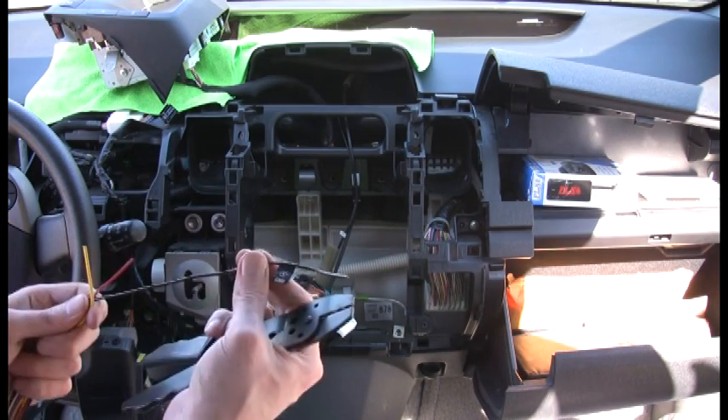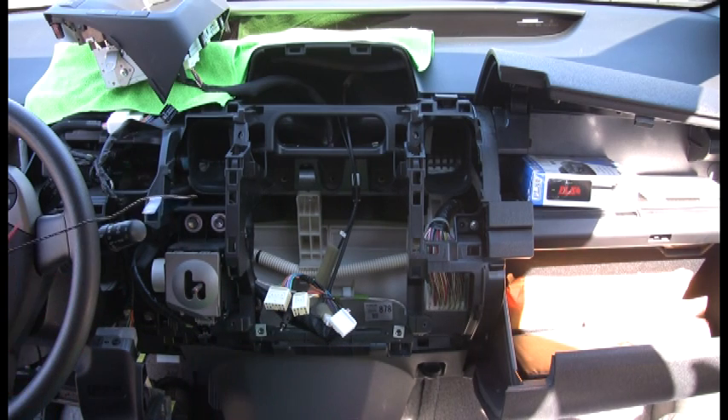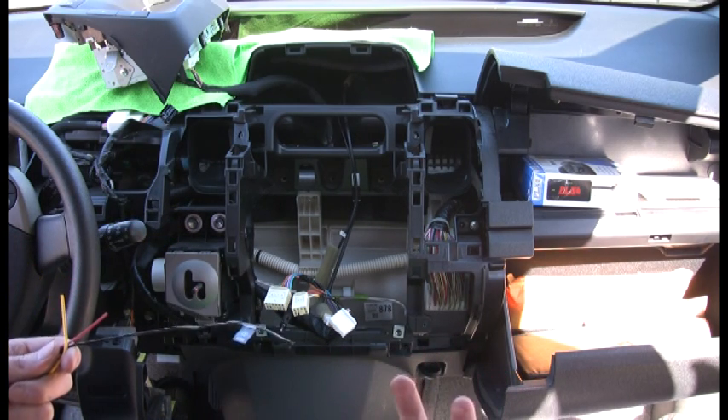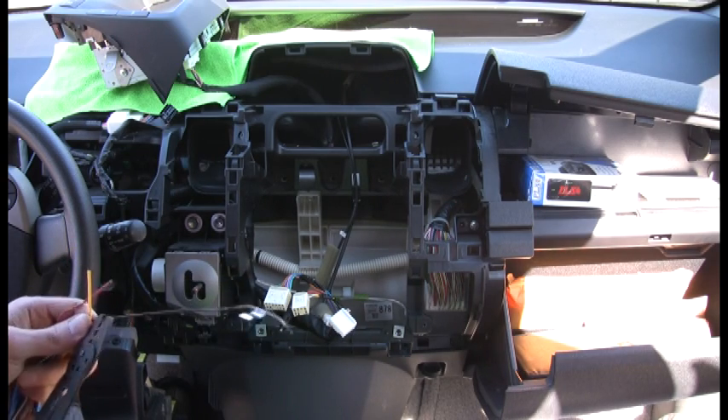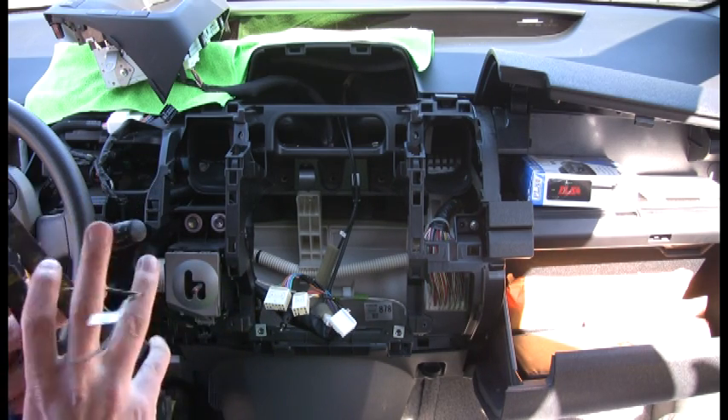They make a longer black one if you're going to do a chassis ground, but all the wiring harnesses have grounds on them so pretty much nobody uses that anymore. Just to clean up your wiring, try to cut them all the same length.